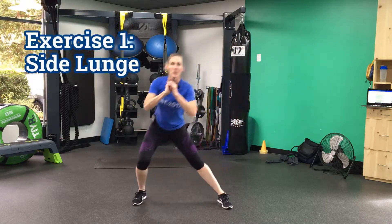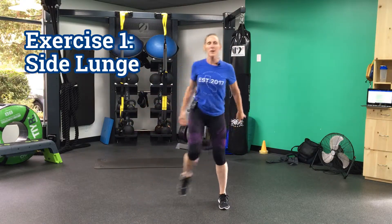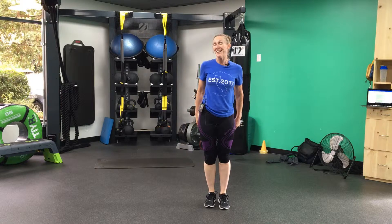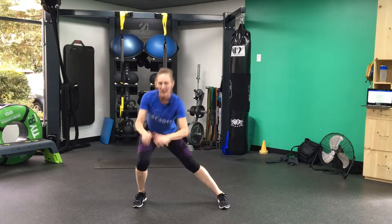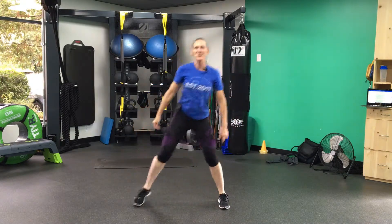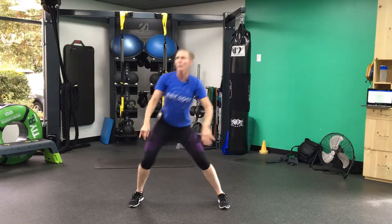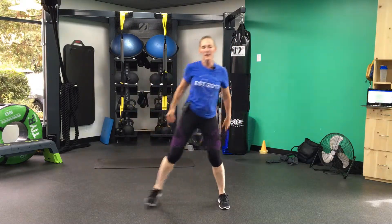Here we go, other side — we've got that side lunge. If you want to make this a little harder, bring your knee up right here. I'm going to stay down because I worked hard last night and my legs are feeling it, so I'm just going to take it easy today. Or maybe you want to take it a little smaller — just a little side out, not so much of a deep squat in that lunge. It's up to you, you can modify this workout any way that you need to. But keep it moving — whatever you're going to do, just keep going. Three, two, one, and time.